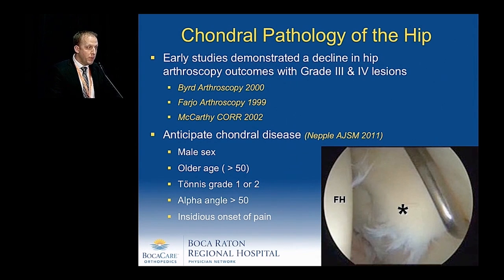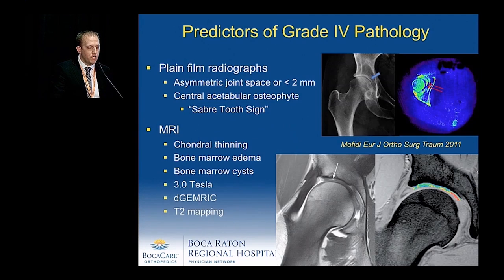It's important to find ways to anticipate chondral lesions. Out of WashU, Jeff Neppel demonstrated on multivariate analysis that male gender, older age, advanced Tonnis grade, elevated alpha angle, and insidious onset of pain were increased predictors of having a grade 4 chondral defect at surgery. Preoperatively, assessing plain film radiographs for asymmetric joint space or joint space less than 2 millimeters, the Sabertooth sign described by Dr. Stubbs as a central acetabular osteophyte, and analyzing MRI for chondral thinning, bone marrow edema, bone marrow cystic formations, as well as advanced MRI techniques such as dGEMRIC and T2 mapping may help predict which patients have chondral disease at the time of surgery.